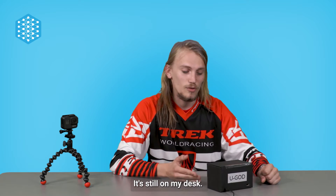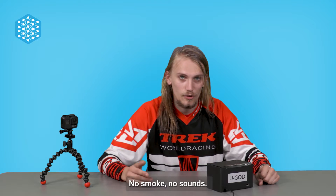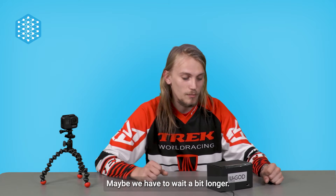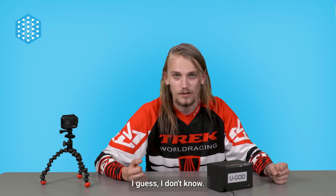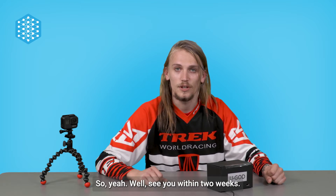Two weeks passed by. It's still on my desk. Still doesn't give me any images, no smoke, no sounds. Maybe we have to wait a bit longer. See you within two weeks.